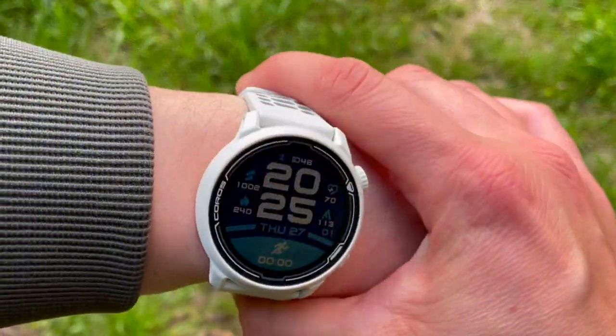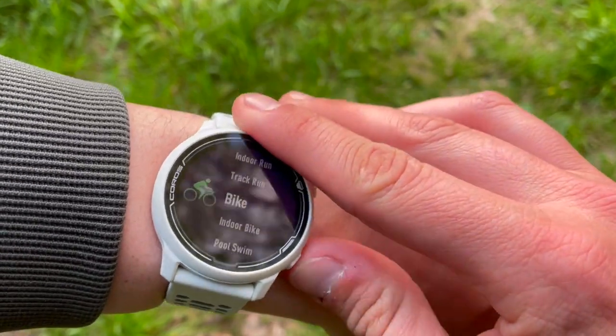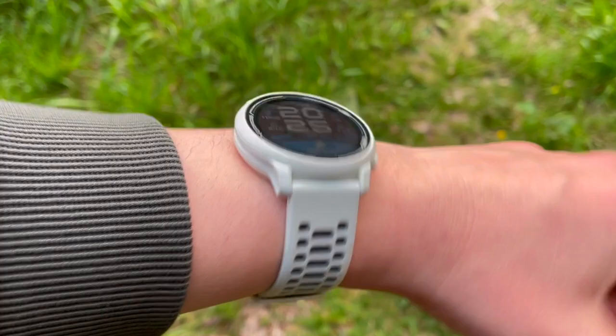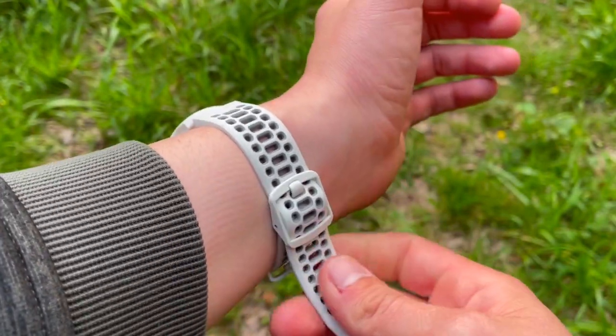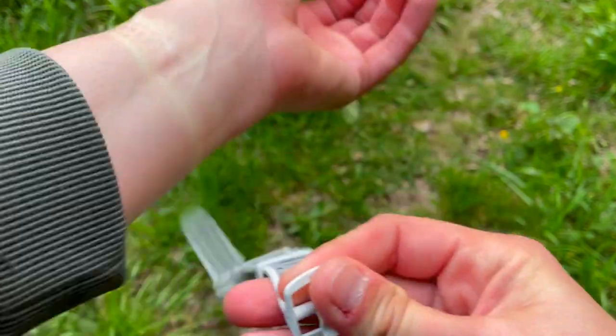The Coros Pace 2 is a premium sport watch, and on its release in August 2020 it was officially the lightest sport watch in the world. With the nylon band it weighs just 29 grams — that's really feather light, as light as a fitness tracker, but what you get here is a full-on sport watch with inbuilt GPS.